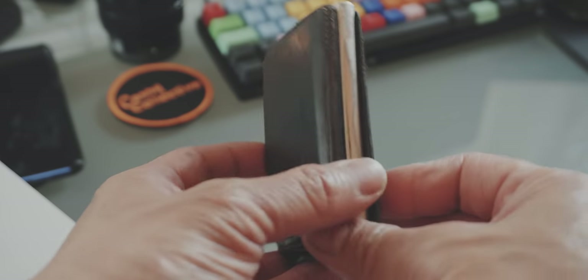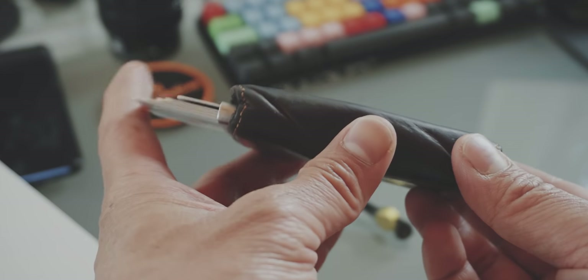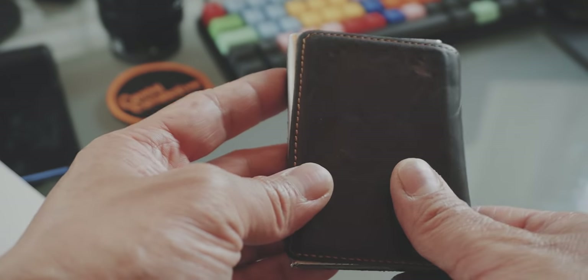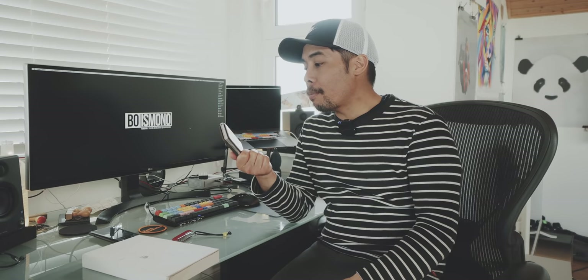For those of you who have watched my channel for a longer period of time, you all know that my favorite wallet is the Secret wallet. I just love this wallet for its mechanism and it feels great in my hands. The leather aged very well, it is RFID protected, and overall, personally, one of the best wallets that I have ever tested and owned.